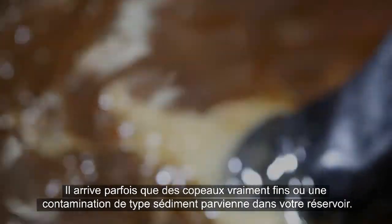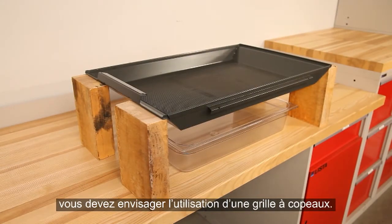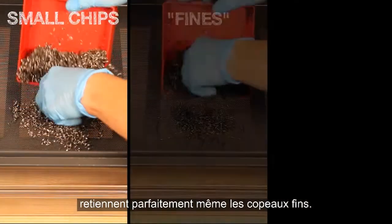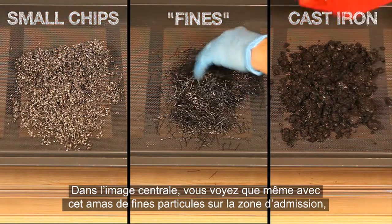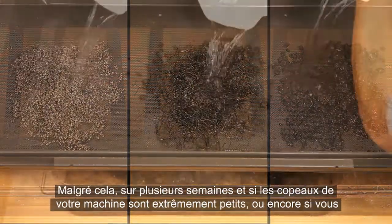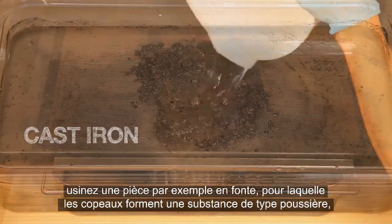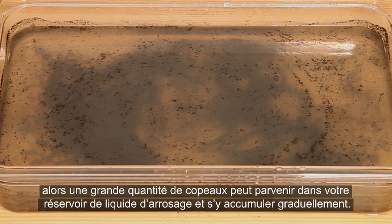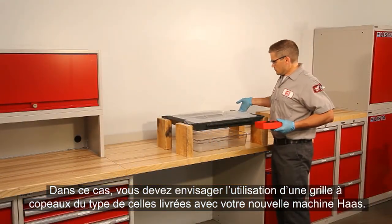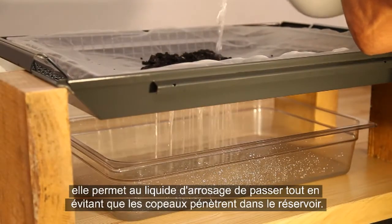Sometimes really fine chips or sediment-like contamination can reach your tank. The perforations on the coolant inlet panel are very small and do an excellent job of retaining even fine chips. Even with a pile of fines sitting directly over the inlet area with coolant passing over them, only a small fraction of the chips make it into the pan. Despite this, over the span of many weeks — if the chips on your machine are extremely small, or you are machining something like cast iron where the chips form a grit-like substance — a larger quantity of chips can gradually build up. In this case, you should consider using a chip strainer like the ones that come with your new Haas machine, stretched over the supplied chip basket and placed above the inlet panel, allowing coolant to pass through while keeping chips from entering the tank.